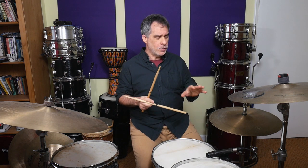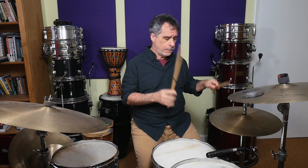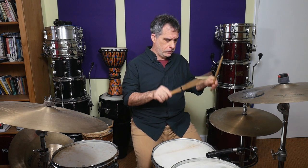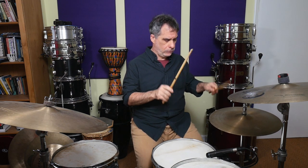Let's try just opening the hi-hat on the 1, so it would be something like this. Now, when I'm doing only a sixteenth open sound, I feel a lot more comfortable playing heel up — it gives me more control. I'm not so concerned about the gradual opening sound because it's all very quick.